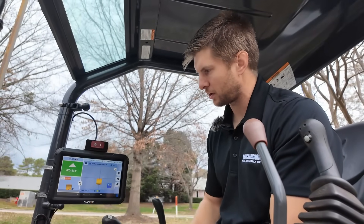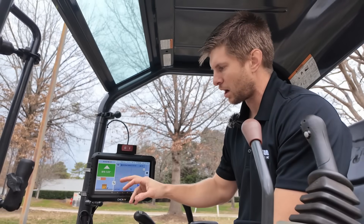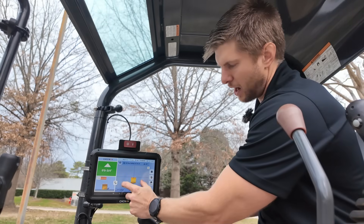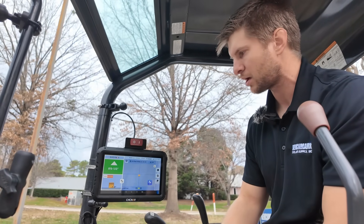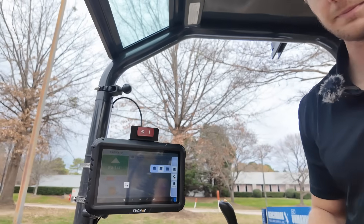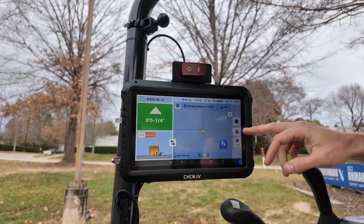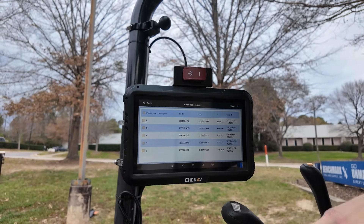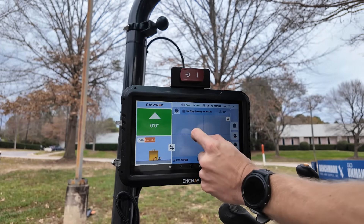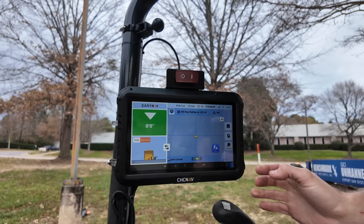Up here with the display you've got three main working windows that makes EZNAV very easy: a side cross-section and profile view, and a top-down view. On the far right you've got three buttons that change the indication of your bucket — whether it's the left, center, or right corner. The next icon down is to shoot and store points, which is very helpful when staking out, building lines, and cutting in surfaces based off point references. The last button is to switch between buckets.